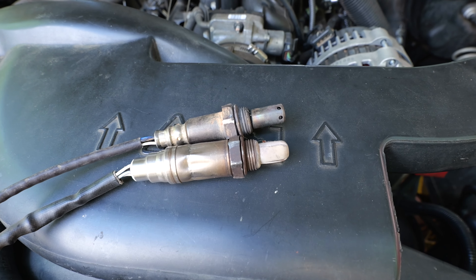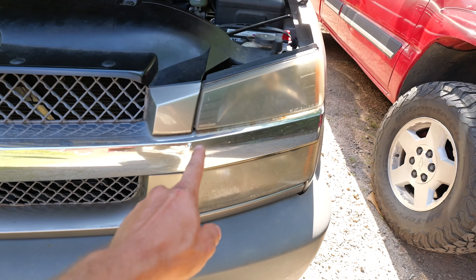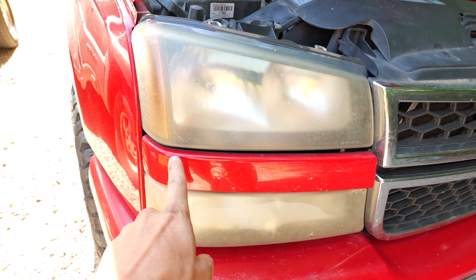Chevy Vortec V8 GMT 800 trucks engine sensors — here's every single one: where they are, what they do, and how to fix them. Let's check it out.